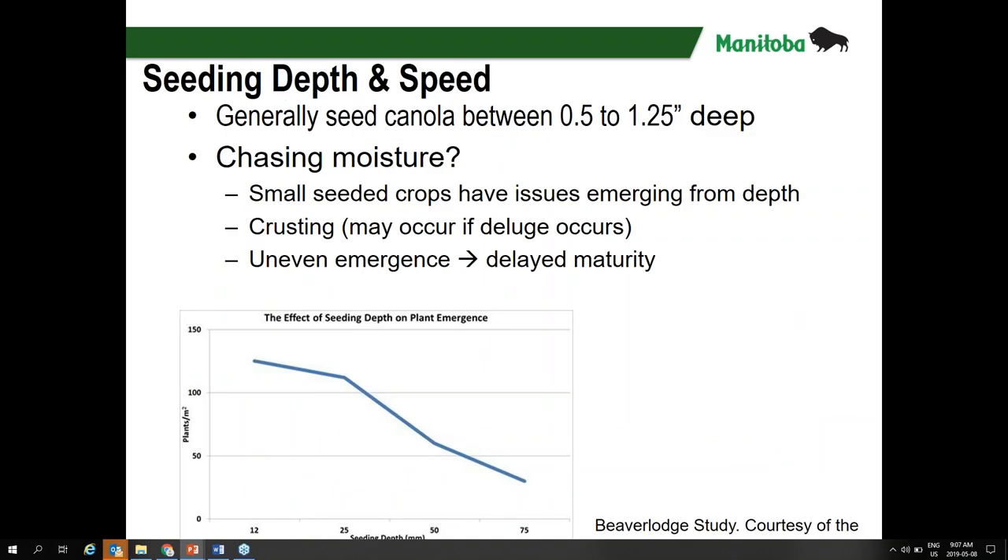Moving on to seeding depth and speed. Generally, it's recommended to seed canola between half an inch to one and a quarter inches deep. One and a quarter inches can be a little deeper depending on soil texture. Canola is a small-seeded crop — the smaller the seed, the less energy it has to push up through the hypocotyl and emerge. If it gets too far down, it may run out of steam before reaching the surface. Seeding between half an inch to an inch is generally ideal.